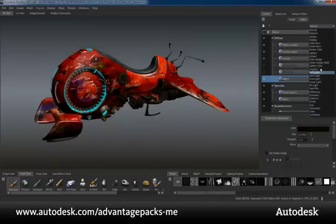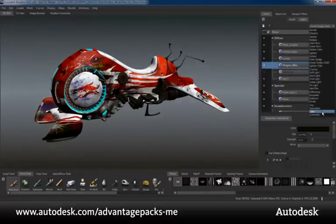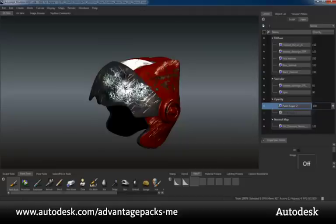Let's take a look at some of the enhancements to the texture painting workflow in the Subscription Advantage Pack for Mudbox 2011. We have added 22 new layer blend modes. This brings the Mudbox layer blending in line with Adobe Photoshop and greatly increases the painting workflow between the two applications. A new opacity channel is now available that allows for the simulation of semi-transparent or transparent materials.